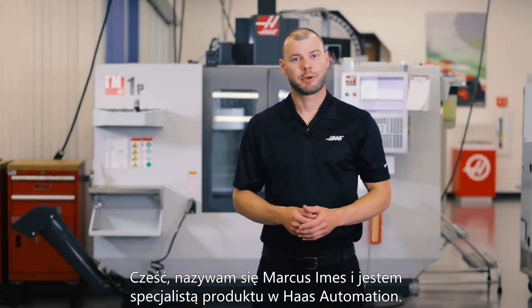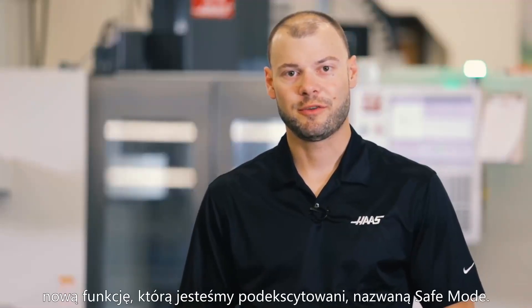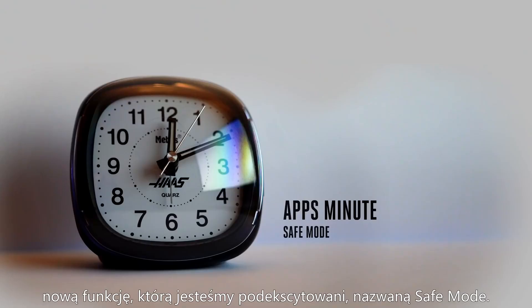Hi guys, I'm Marcus Imes, product specialist here at Haas Automation, and today I'd like to show you a new feature we're really excited about called Safe Mode.